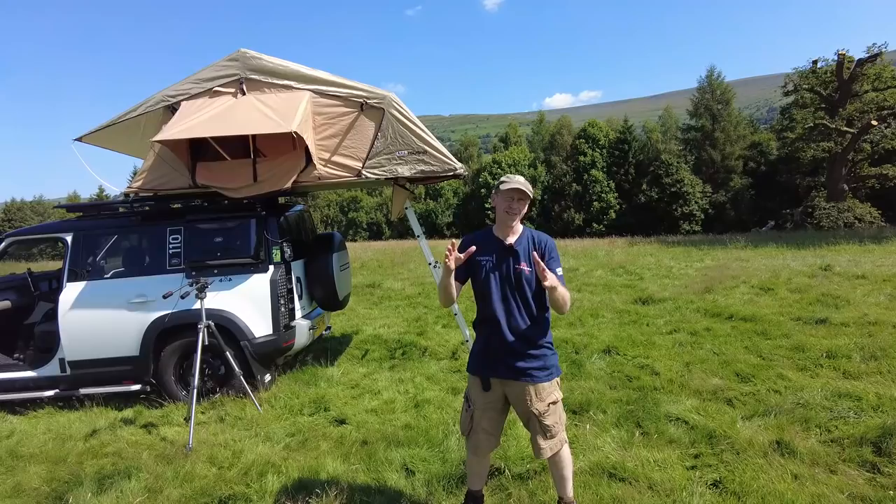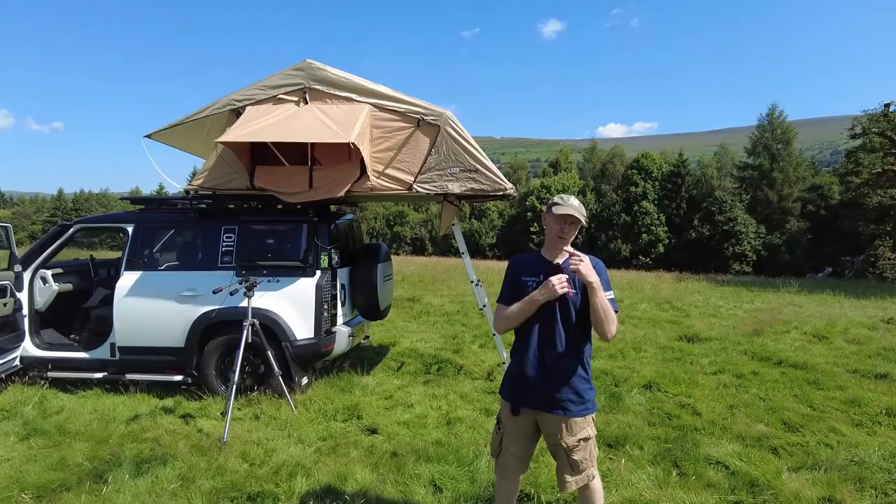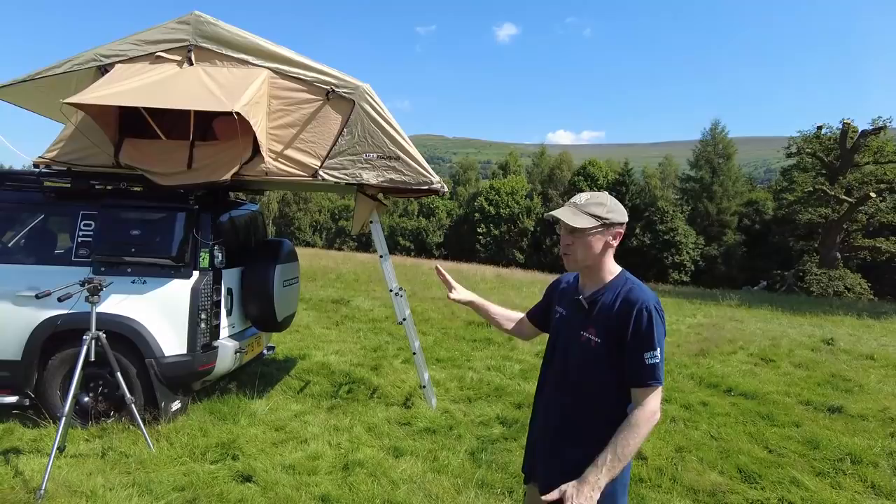I'm going to give a quick tour of our new Defender camping setup. This is the first time we've camped so we have not got the ultimate setup — it's our prototype tour. It was really good, functional, and we've used it. George is doing the filming today.